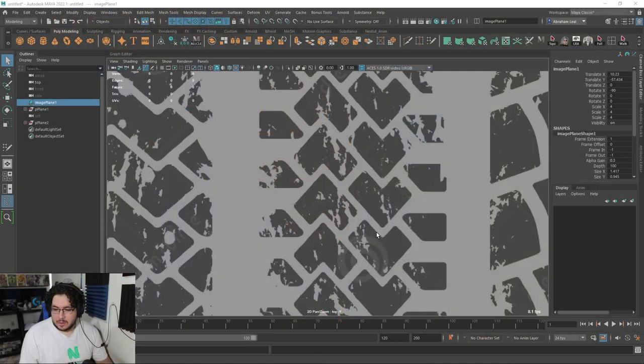Hey guys, welcome to a new video in this channel. Today we're going to be doing a very cool exercise. We're starting the week, so hopefully this is a nice way to kickstart elements and go into the full 3D mindset.